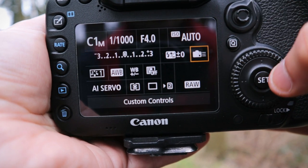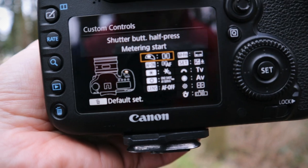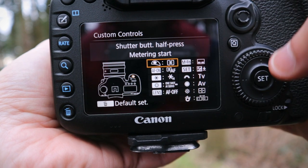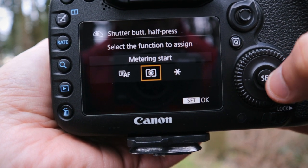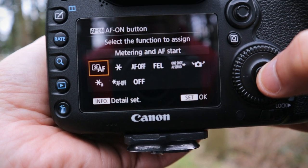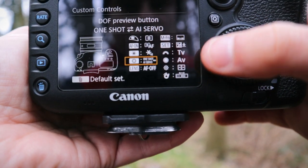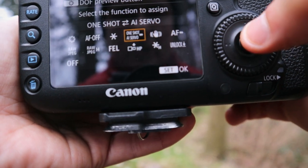Now I'll talk about the custom controls. This is great on the Canon 7D Mark II — you can basically customize all the buttons on the outside of the body, and the screen highlights which button you're customizing as you go through. The shutter button half-press is down to each person; I have mine set to metering start. I actually use back-button autofocus. I've got the AE Lock button set to AE Lock and Hold — a good one if you've found a nice exposure and want to lock those settings in for multiple shots.